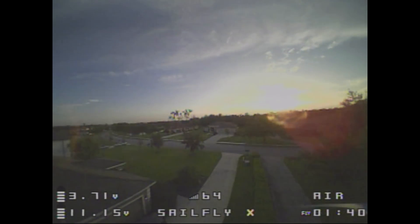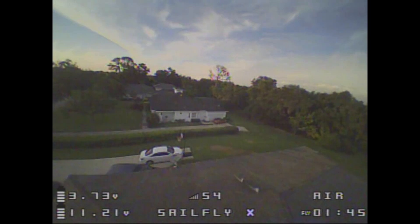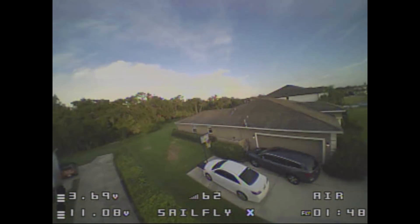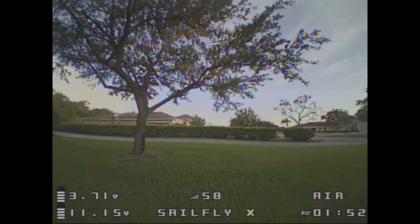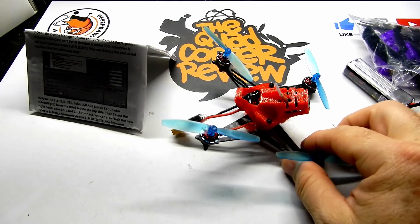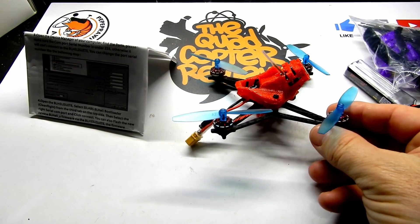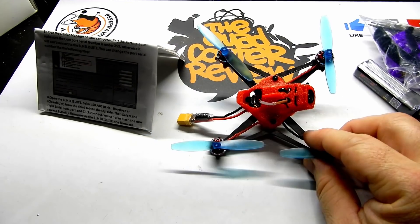It definitely had power. It was equally as good as some of the ones I've built. It's entirely up to you whether you want to build your own — which you can do sub $100 — or if you're looking to try a smaller carbon fiber version of these little quads, the deal is definitely there. Look in the links below for any discount codes I might have on this.